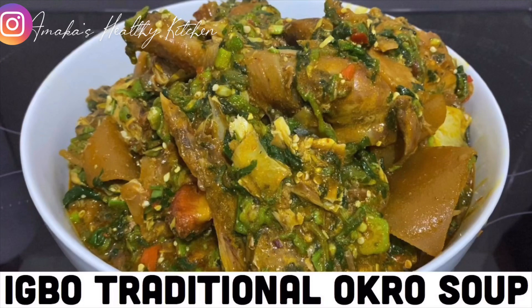Hello friends and welcome to Amaka's Healthy Kitchen! If today is your first time coming across this channel, you're highly welcome. In today's video, I'm going to show you how to make this rich okro soup. So if you want to see how it turned out, please keep on watching. As you can see inside this pot, I have all the meat I'm going to use to make this delicious soup today.